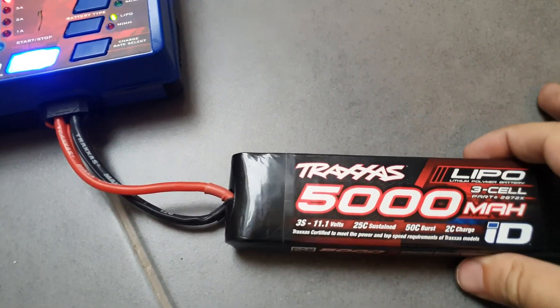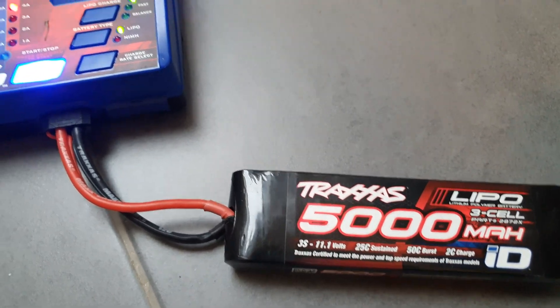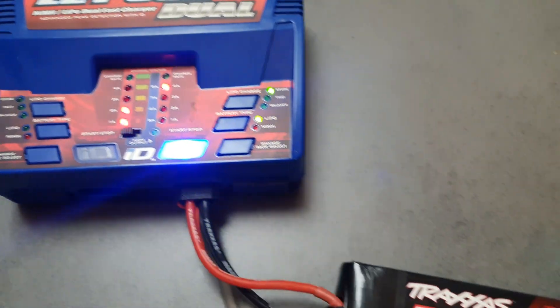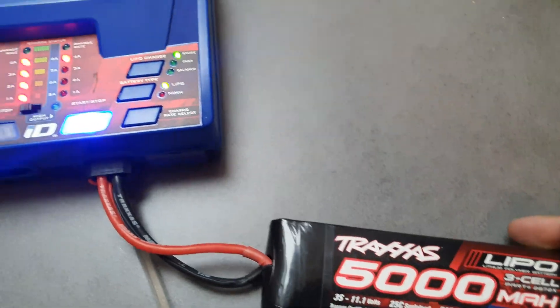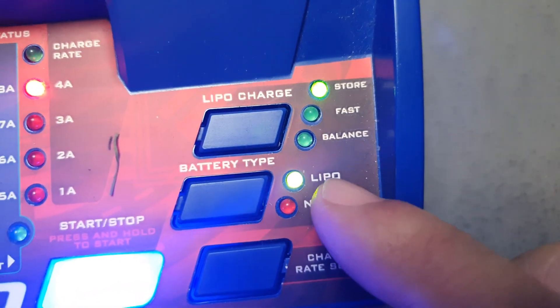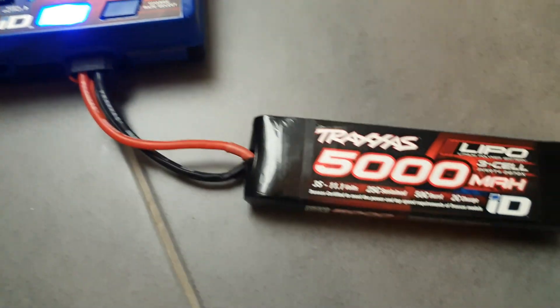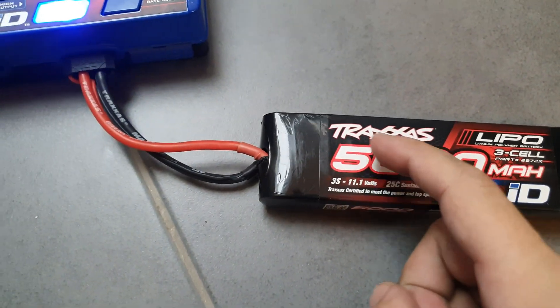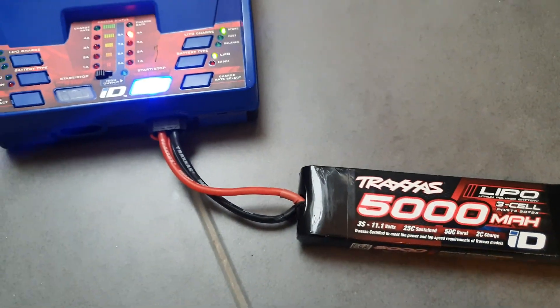The charger stops because the voltage in the LiPo is too low, and the charger thinks the battery is no good anymore. I tried putting it on NiMH mode instead of LiPo, but that doesn't work because it's a Traxxas battery with a chip inside, so the charger always knows it's a LiPo.